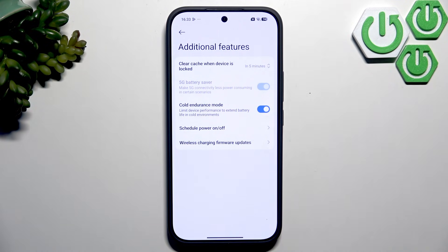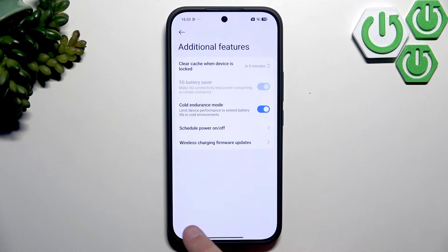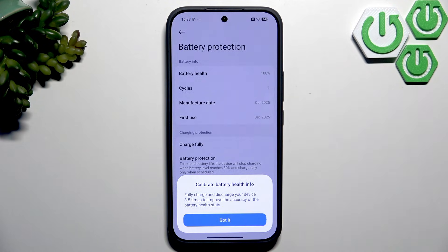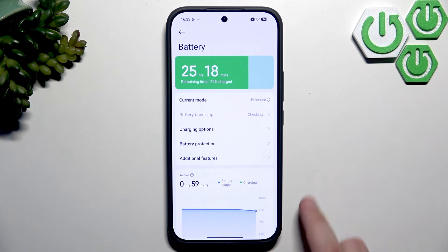You also have wireless charging firmware updates here — you can check for firmware updates and install new versions automatically. For battery protection, you need to calibrate the battery health info by fully charging and discharging your device 3 to 5 times. You can choose to charge fully to 100%, use battery protection which normally charges only to 80%, or use intelligent charging which also stops at 80% in some situations. Battery protection is definitely the best option.